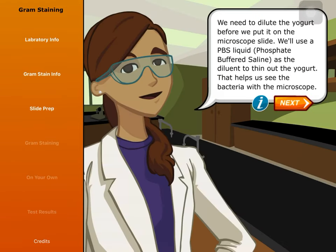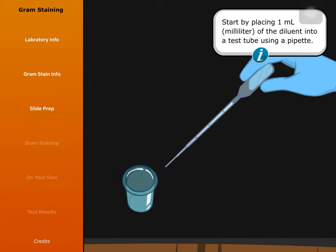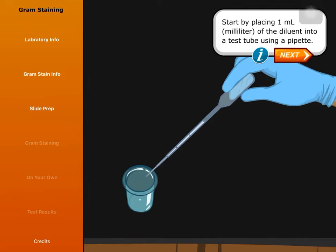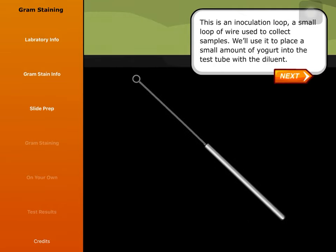We need to dilute the yogurt before we put it on the microscope slide. We'll use a PBS liquid — phosphate buffered saline — as the diluent to thin out the yogurt. That helps us see the bacteria with the microscope. Start by placing one milliliter of the diluent into a test tube using a pipette. This is an inoculation loop, a small loop of wire used to collect samples. We'll use it to place a small amount of yogurt into the test tube with the diluent.